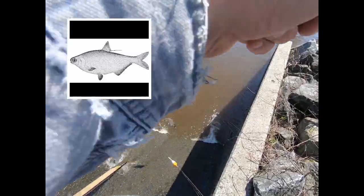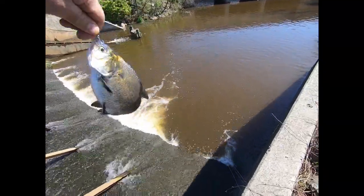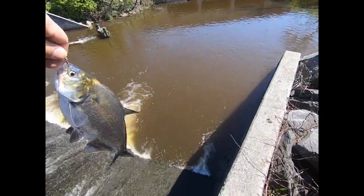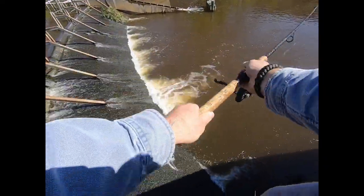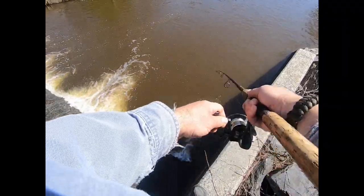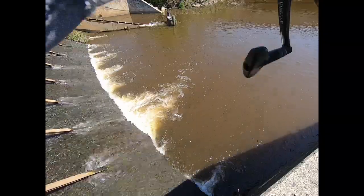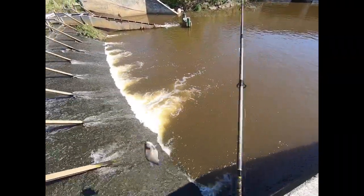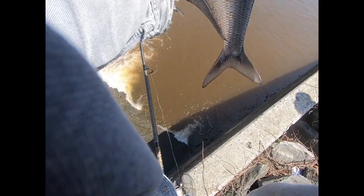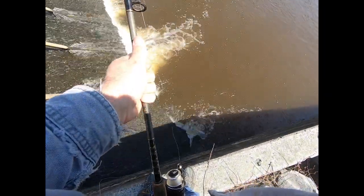There we go! Gizzard shad. Let me show you the easiest way to get this off the hook. It's a nice one, right on the nose. They're getting pretty big — this guy's a big one. I like to use pretty heavy pound test on these guys. He's lip-hooked. This is the easiest way to get rid of them. I wouldn't eat these guys. Quick release.